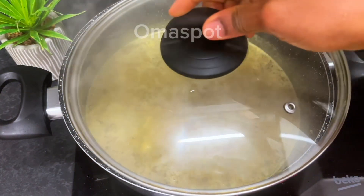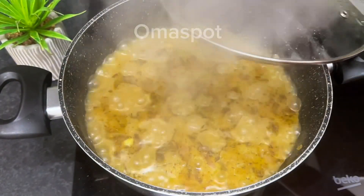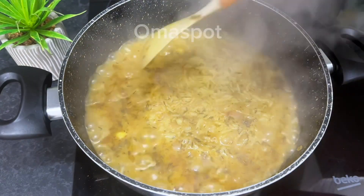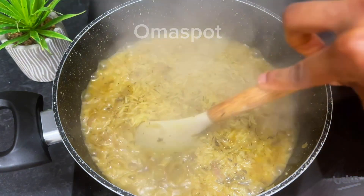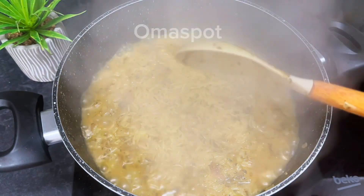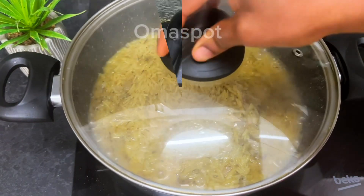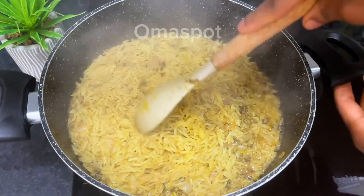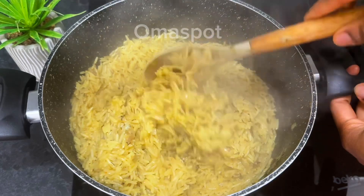Now let's cover it and allow it to cook. After a minute we are checking and it's still got some water. Use your spoon to adjust it to let the water go down. Cover it and continue cooking until it is dry. After another minute we are checking and at this point it is dry.